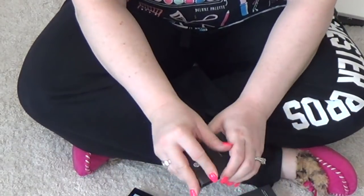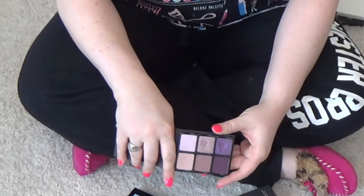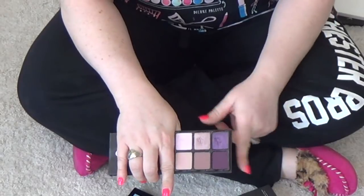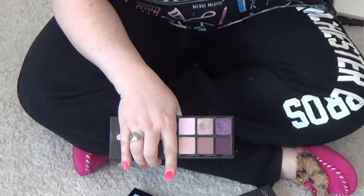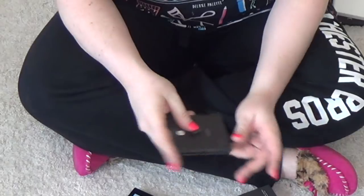The Viseart Theory in Amethyst — this may be my favorite purple palette of all time. If you want pretty purples, this palette right here. It's earthing. Even the colors that don't look like they would be purple somehow have this undertone of purple. Just absolutely beautiful.